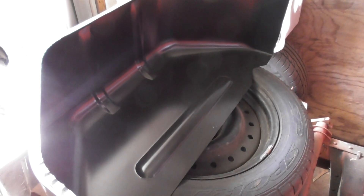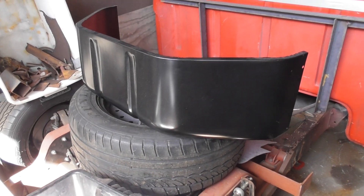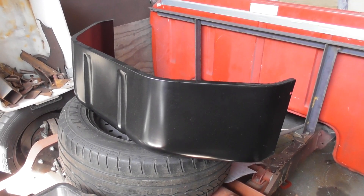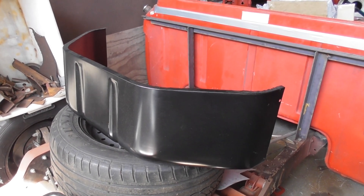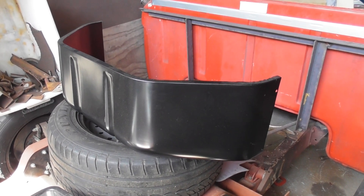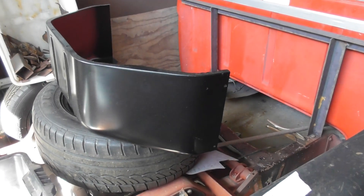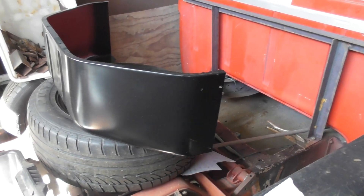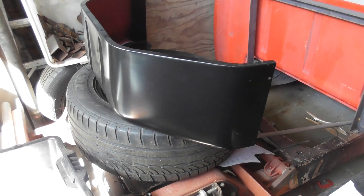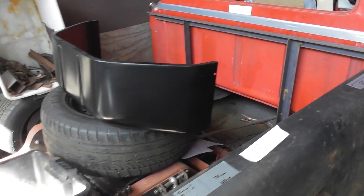Not much has happened with the bed, but I did score these recently — these are a Dynacorn pressing for the bed rebuild. Brand new pressing. They're actually pressed for the Ford Bronco, but the F100 used the same wheel tub, so no worries there. In the new year, once the Christmas madness is over, I'll get everything sorted — the wheel tub, the inners, rolling the quarters, all the rest of it.